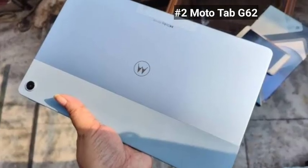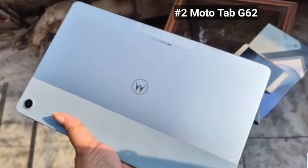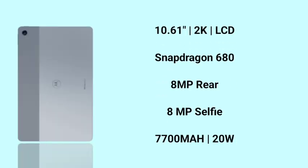You can use the Moto Tab G62. This display is 10.6 inches with a 2K display, and it is very good. It is an LCD display. You can use a Snapdragon 680 processor — it's a very nice and optimized chipset, very smooth.